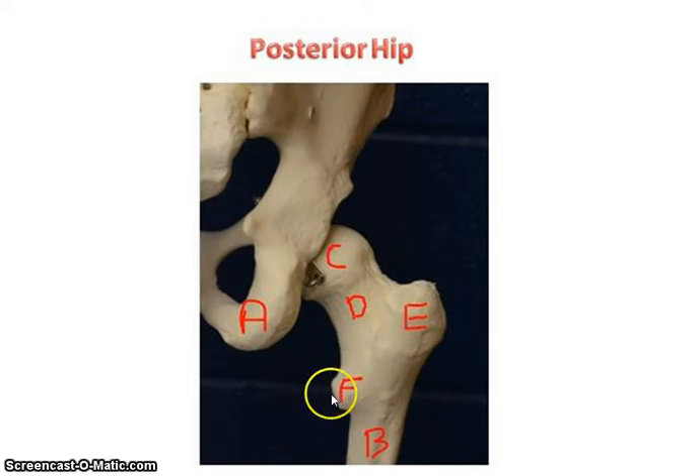This is the lesser trochanter — it's going to be more posteriorly. You can feel it, but it's pretty painful because you have to dig in pretty deep. So again: the ischium, the acetabulum, head of the femur, neck, greater trochanter, lesser trochanter, and then the femur continuing down.